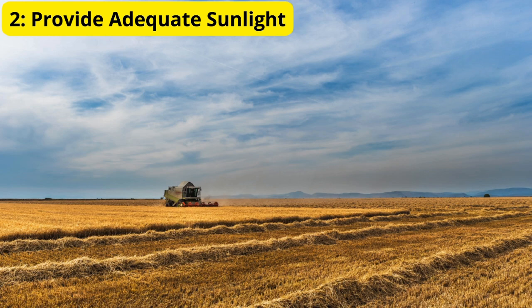If you're growing tomatoes indoors, consider placing them near a south-facing window or using supplemental grow lights to ensure they get the light they need to flourish.